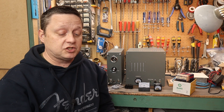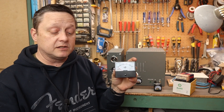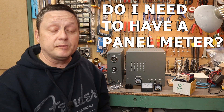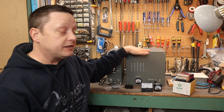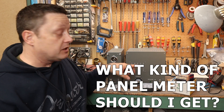The second question is about the panel meter. I've pulled out a couple of different panel meters. People ask: do I need a panel meter? No, you don't need one. I just included it for old time's sake — I wanted it to look like a military device. As for what kind to get, this panel meter runs on DC.